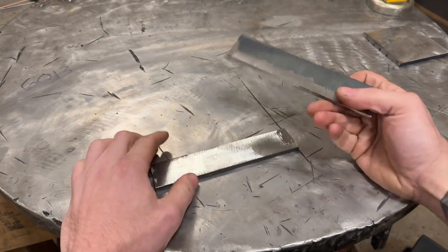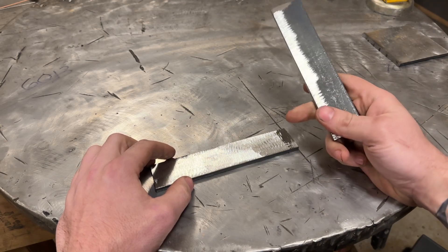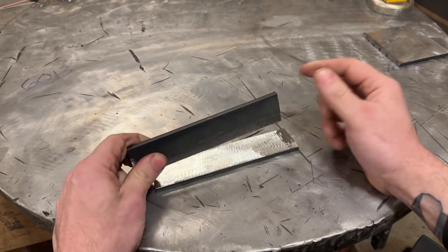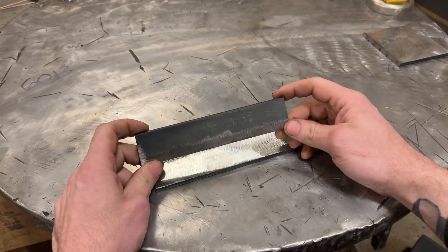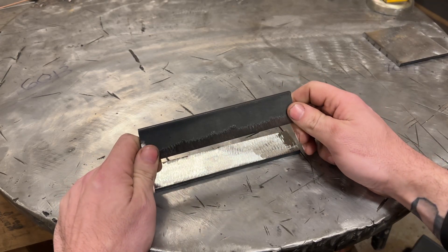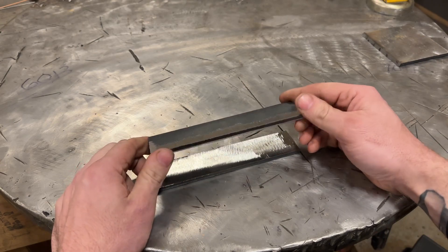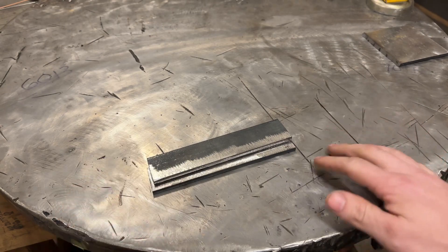What's up guys and girls? So if you watched my stick welding shootout, you probably saw that I had some interesting results with 7014 rods, and if you didn't see the video, I'll put a link in the description. So I thought, what better thing to do at 1-2 a.m. than try the test over at higher amperages and see if the results are different. I have no idea what to expect, but that's what we're going to be doing in this video. Let's get into it.